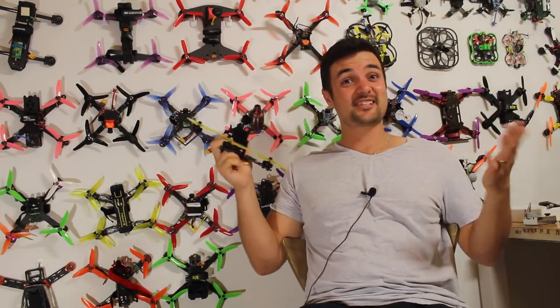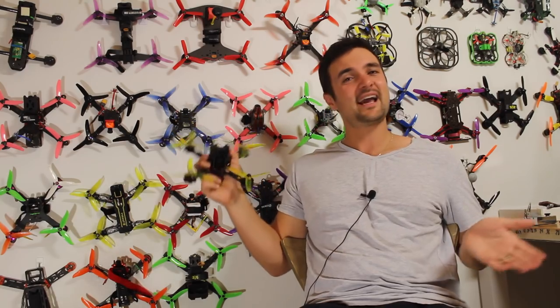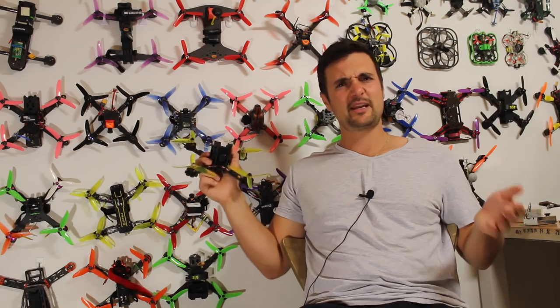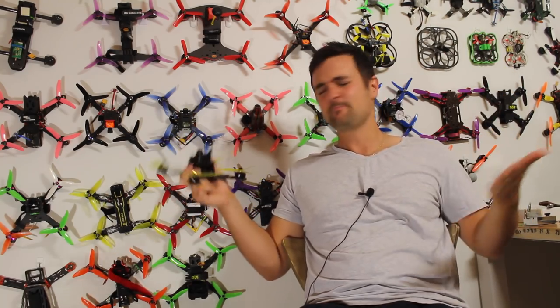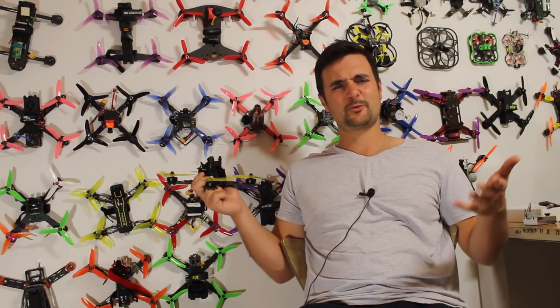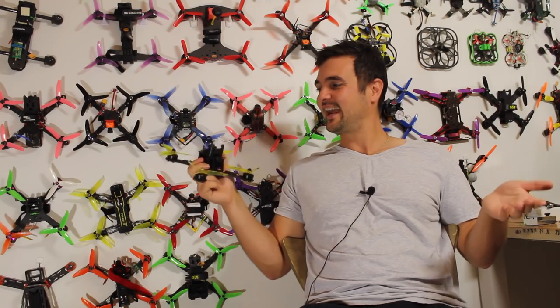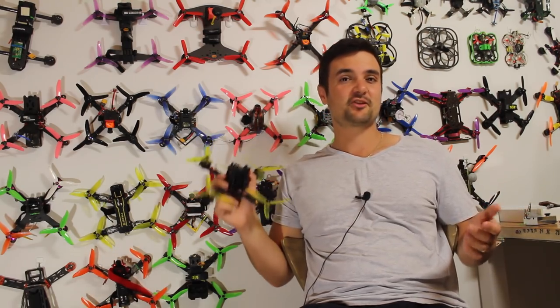G'day, Stu here from UAV Futures, and today we're going to be checking out this little yellow beast right here. This is the Fury Bee Futon — I think it's called Futon, I'll link it down below. I thought a futon was like a sort of fold-out sofa bed or something, but anyway, that's what this one's called. Pretty much what this is, this is the Fury Bee 5-inch racing drone.